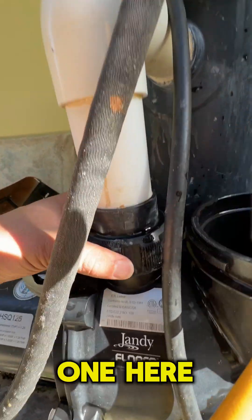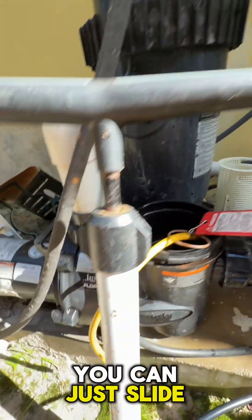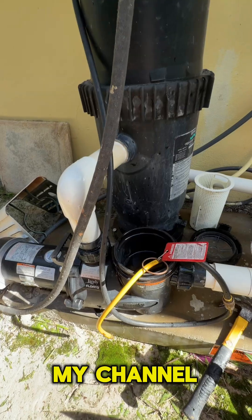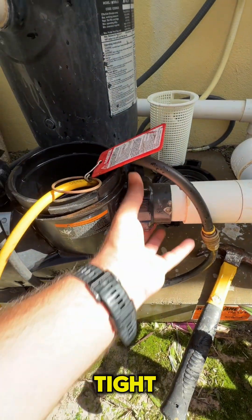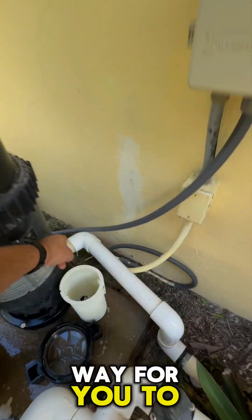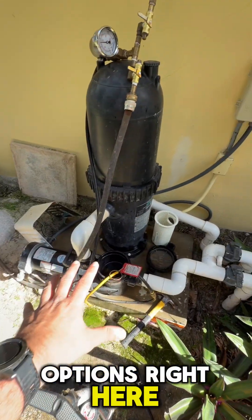Your other option is that you have these compression fittings, and you can undo this one on top of your pump and this one in front of the pump, then just slide your pump out of the way. I typically would have done that today, but I left my channel-locks at home and these fittings are on really tight, so I don't have a way to get those undone. That's why I'm injecting in the back of the pump — but if you're in the field and you find you have a return line with no way to inject straight into it, you have these couple of options.